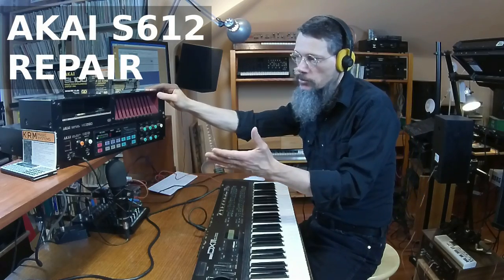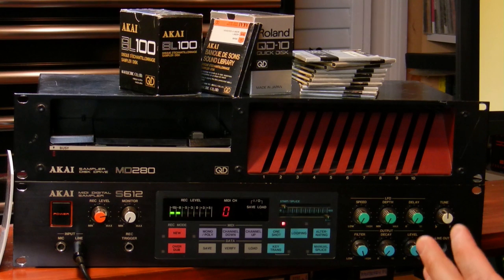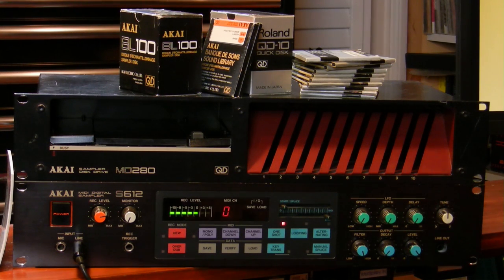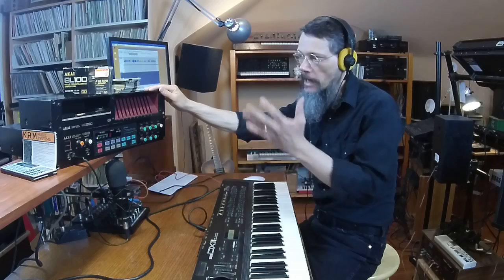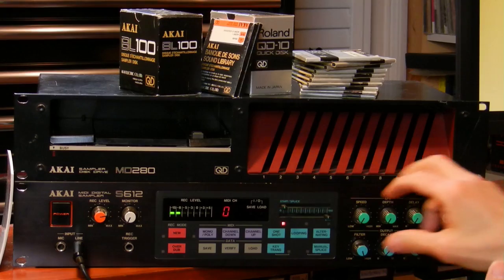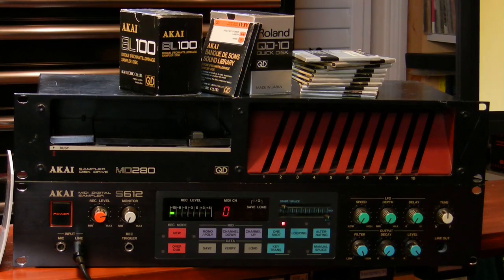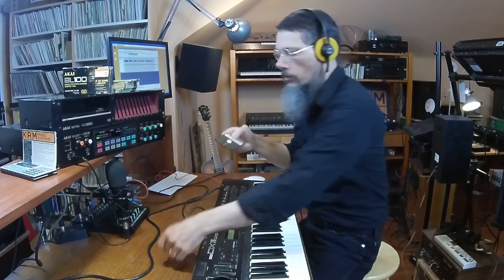I bought this Akai S612 sampler in the early 90s. At about that time people were dumping their 12-bit samplers and buying 16-bit samplers, which was great for me because I desperately wanted a sampler and this is all I could afford at the time. However, it's starting to really show its age — all of the faders and pots need cleaning, the digital controls are jumping around, and the analog signals have a lot of crackle and static. The disk drive doesn't even work at all.